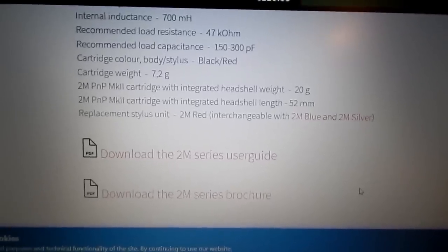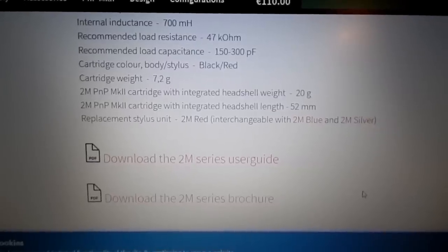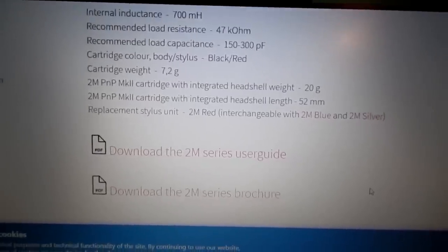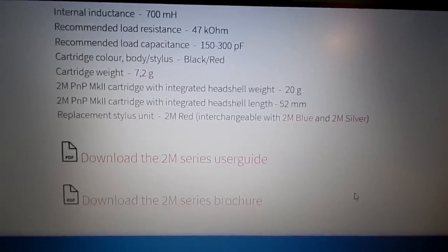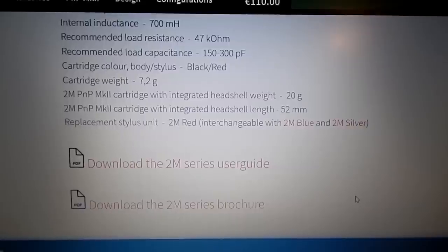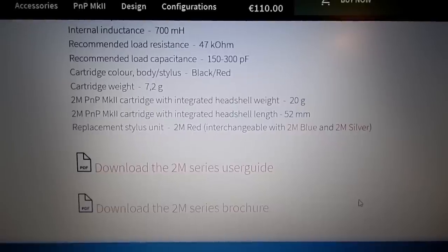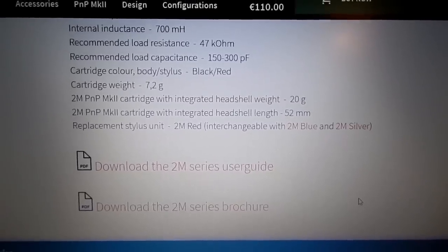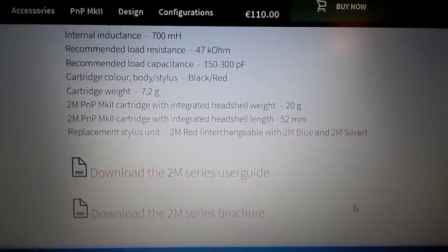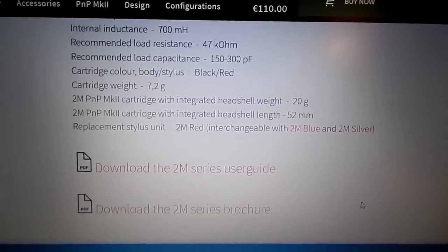As far as the upgrade path for this Ortofon cartridge, you can upgrade to the blue. Fluance sells these with their turntables — you can get the red or blue, and also the silver. The silver is the highest you can go on this cartridge before you have to upgrade cartridges entirely. Personally I'm probably going to stick with the red unless the blue is just that much better or I find one at a cheaper price. The blue stylus is almost $200, which is why I'm kind of avoiding it. Red is probably what I'm going to stick with — it's fine for my listening.